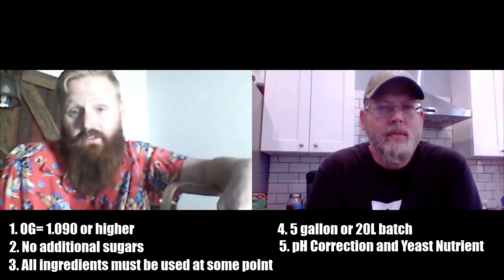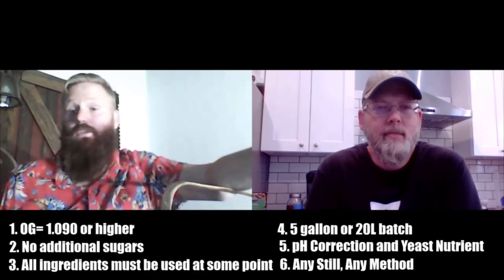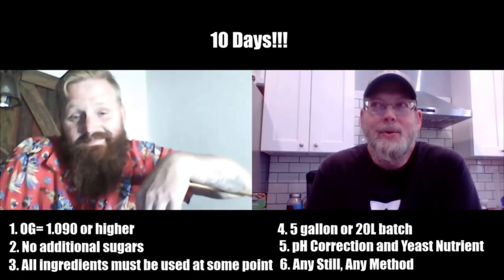You're allowed to use water conditioning, so you can bring your pH down and do all the other stuff you want. Yeast nutrient — yes, whatever you need to add to get the fermentation to kick off. The main rule is just don't add any additional sugars, only use the stuff in the basket. There are no limitations on the type of still or distillation method, and the whole thing needs to be finished in 10 days. So the ingredient reveal: golden syrup, molasses, tomato paste, pineapple, and chilis.